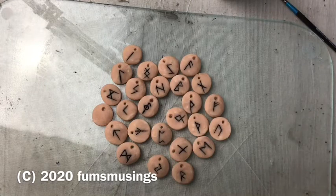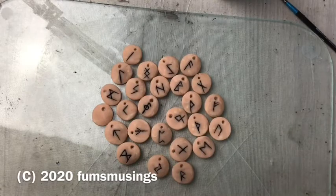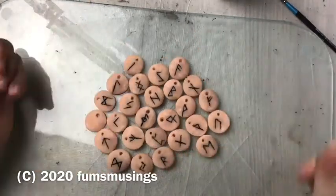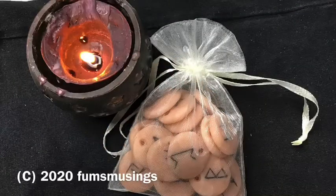You can varnish them if you want to, you can paint them if you want to. And then you just use them as you would any other runes that you bought from the shop. Hope you enjoyed the video. Blessed be. Thank you for watching and bye for now.